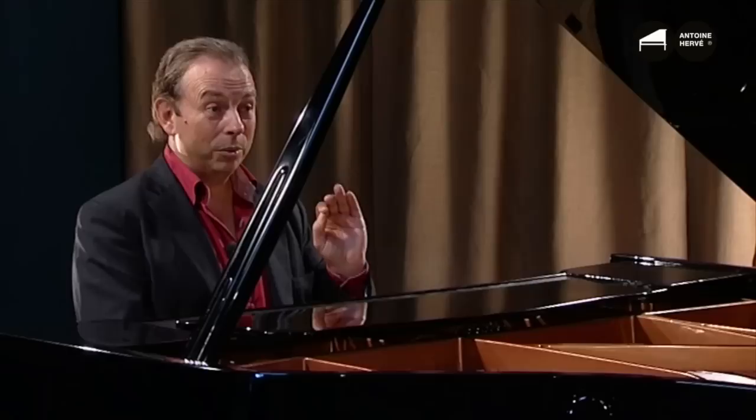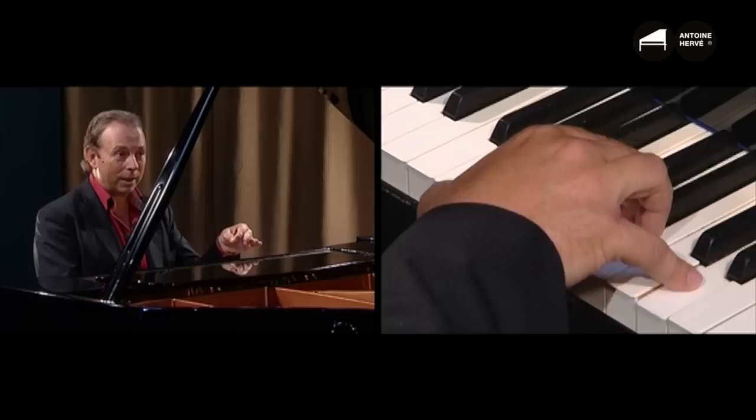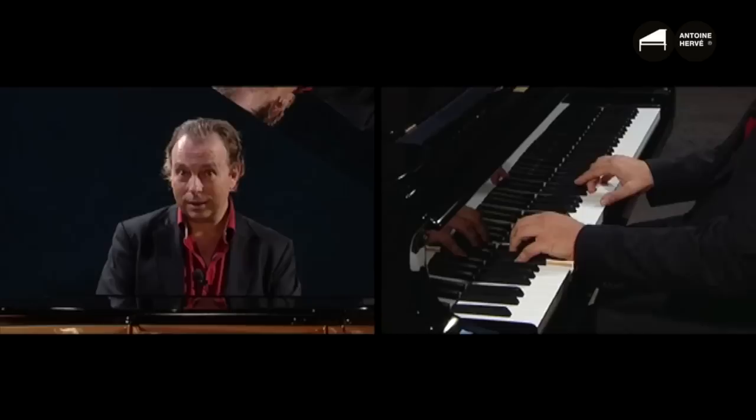First, we have four chords on the beat, followed by three chords off the beat. I'll be putting both hands together along with the bass, which goes like this. And here we go: 1, 2, 3, 4...